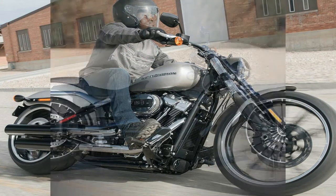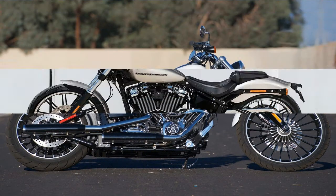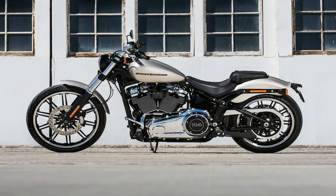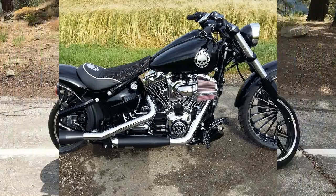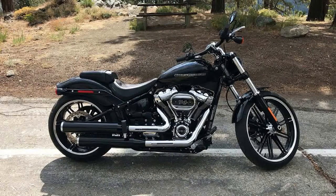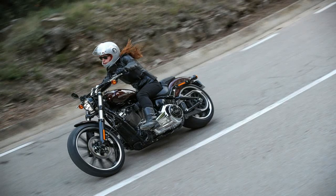True to its bobber and gasser roots, the Breakout line has its fenders paired back to the minimum. The bob front fender is just big enough to protect the rider from wheel spray, and the rear fender comes cut back to the struts. Short handlebars, forward controls, and the typical deep scoop softail seat form an aggressive windsock riding position that pulls both hands and feet forward.